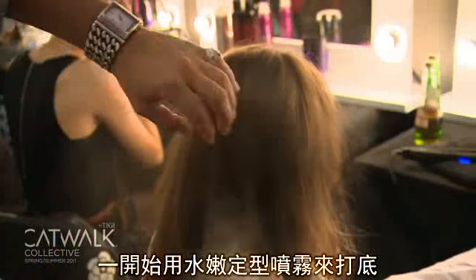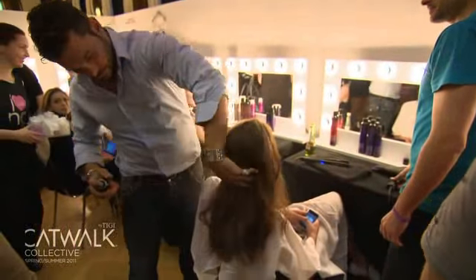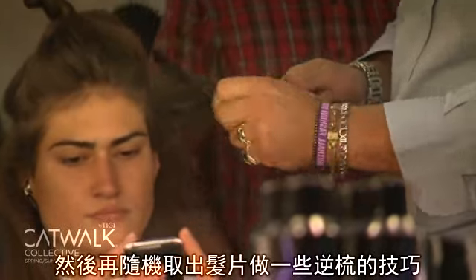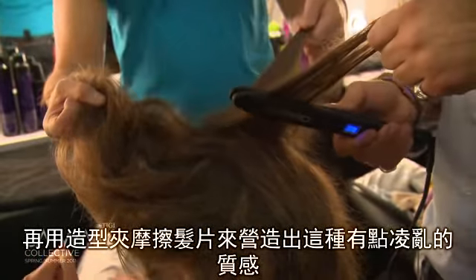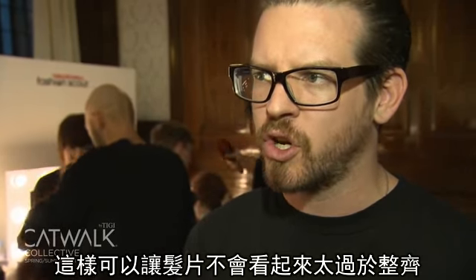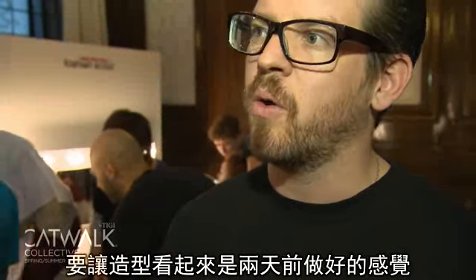We start this look by spraying lip-lock hairspray all over the head, then going through in small sections doing a random backcombing, and then taking the iron and almost rubbing it over to create a distressed texture. That's to get the braid so it doesn't look too neat and structured — this will give it a two-day-old look.